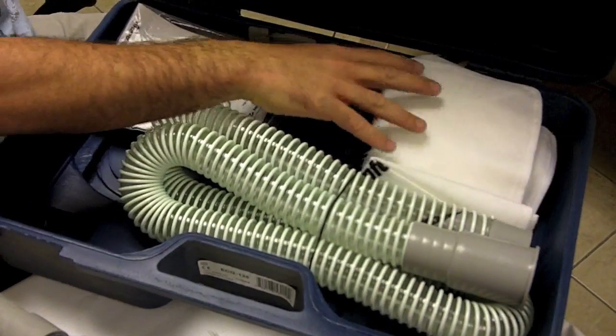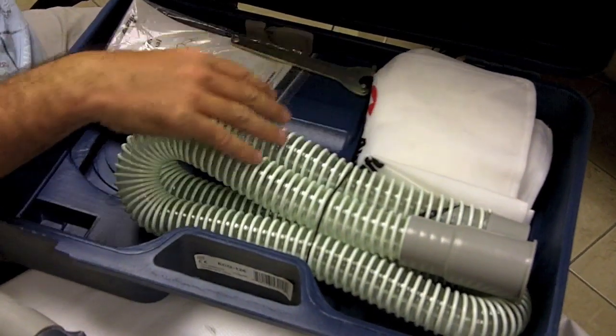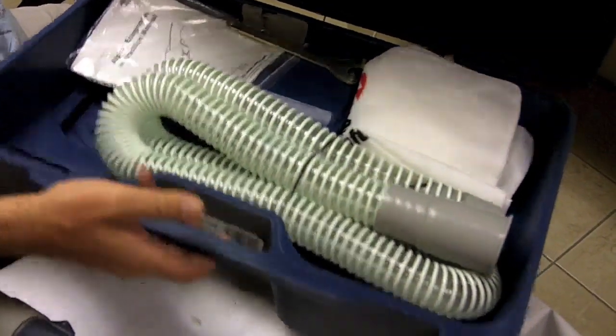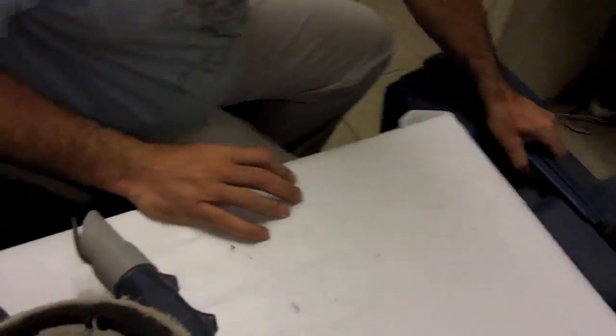They also have a dolly that this can sit on so it rolls around as well. Everything's self-contained, really easy to work with, and grinds super well.